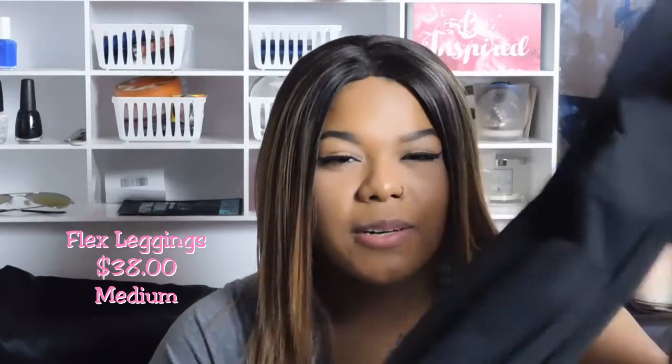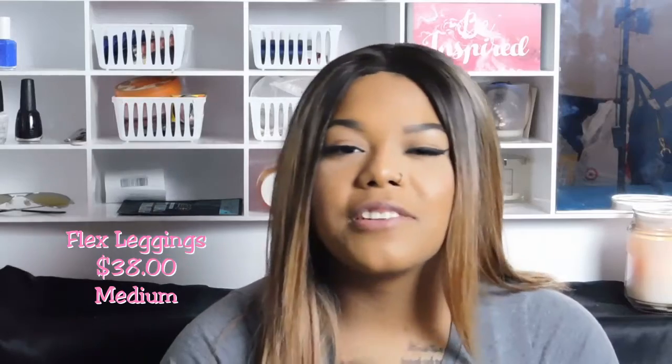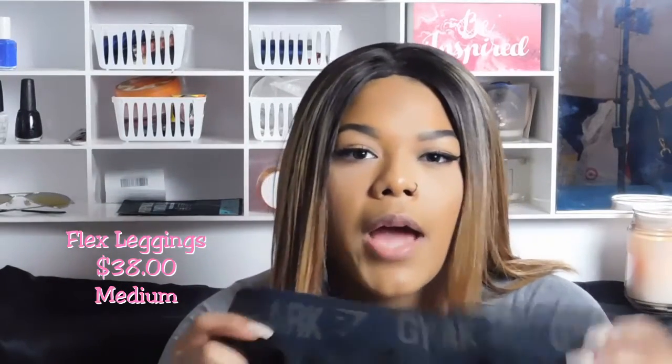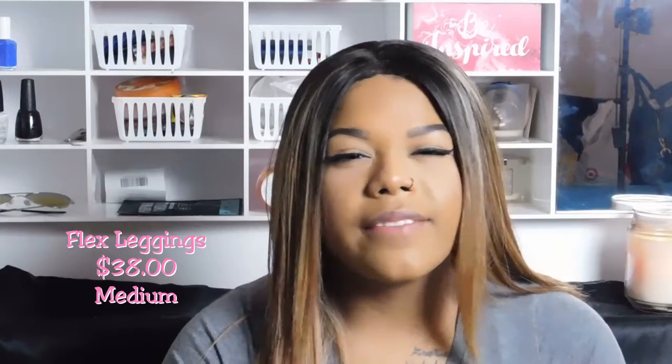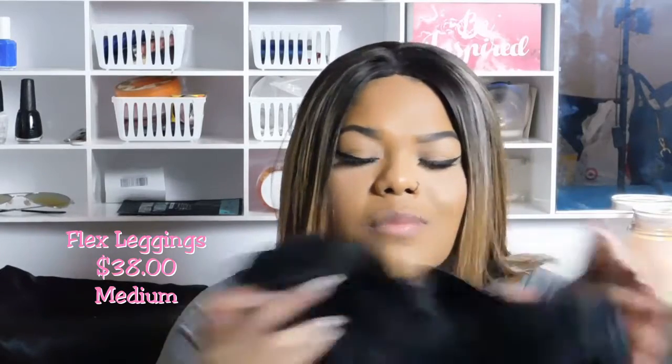Something I learned was that these leggings are really long. I'm 5'3", so as you'll be able to see, they bunch up at the bottom and sometimes I have to fold them. It's not a dealbreaker — I wouldn't say never buy these again just because they're a little long, but it's something to keep in mind. In Whitney's video she got a small and she's like 5'6" I think. Anyway, these are the Flex leggings. I got them in just black on black, and these were $38.